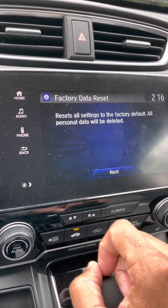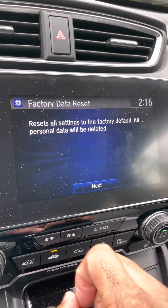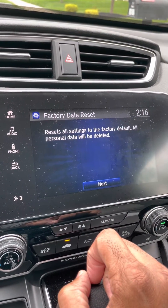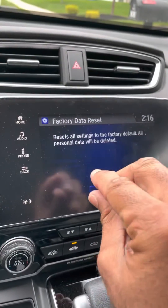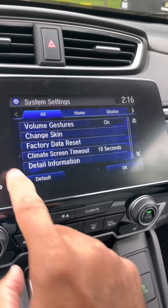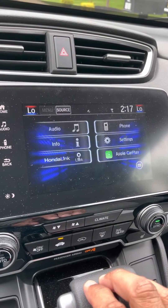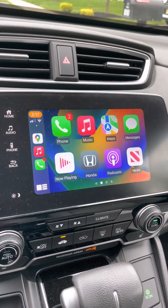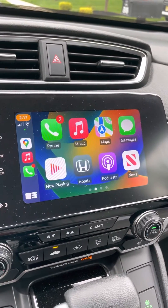You click that and it will reset all your settings to factory default. All personal data will be deleted. If you choose to do this, it'll take about 10 minutes and then it will literally reboot your entire console. So I'm going to go back because I don't want to do it again. What happens is after it's done and you plug your phone back in, the car will register and reset and see that it is connected to your iPhone.